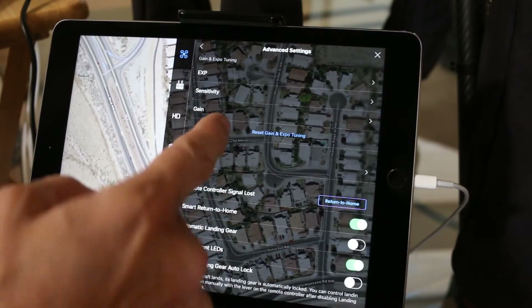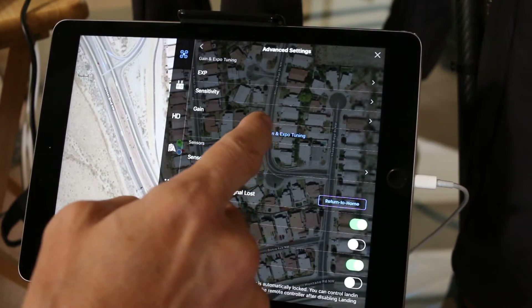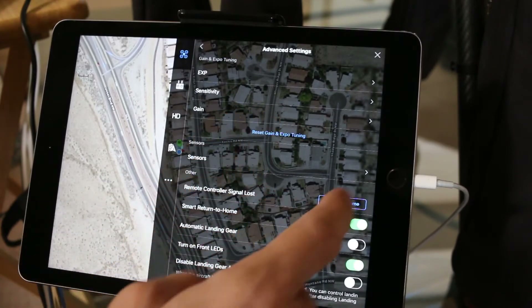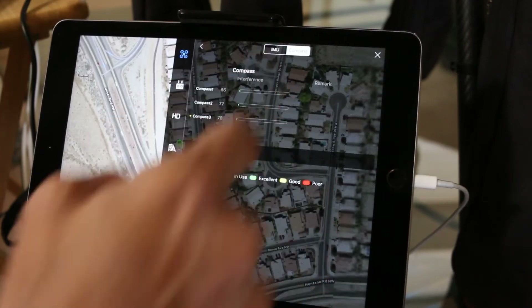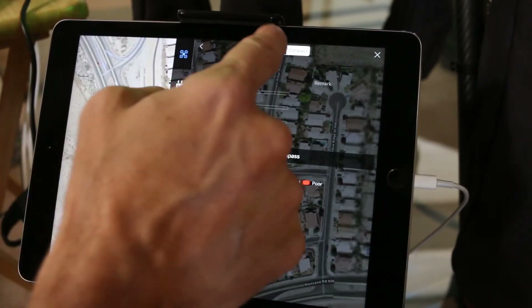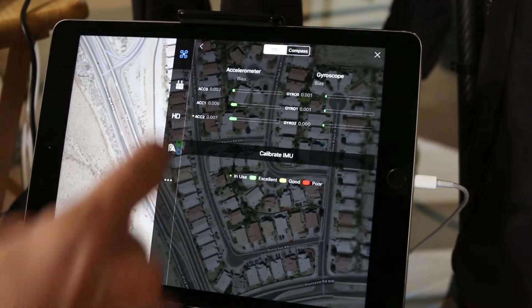Advanced settings — sensitivity gain. Sensors look normal, even the compass looks normal indoors. It's kind of amazing.